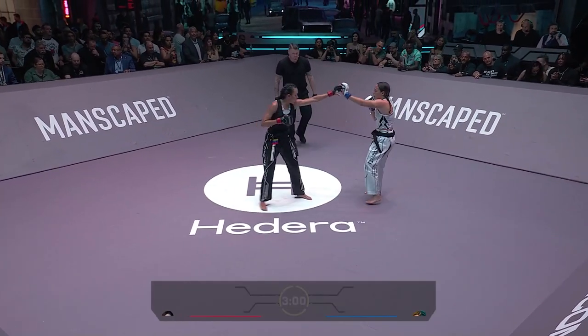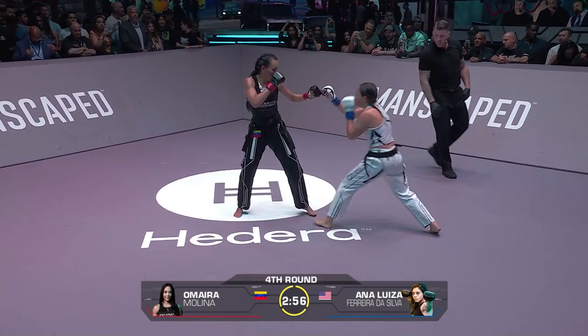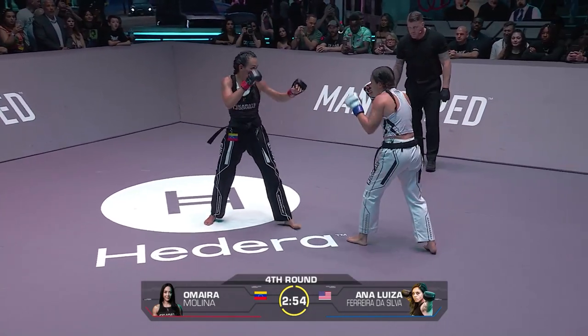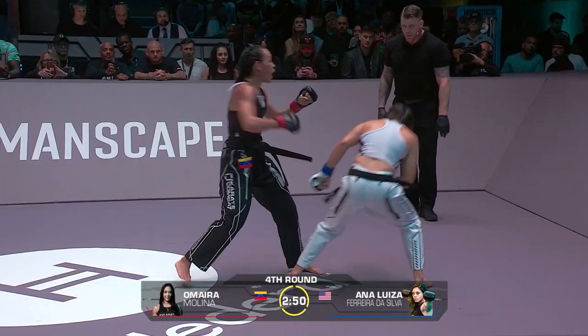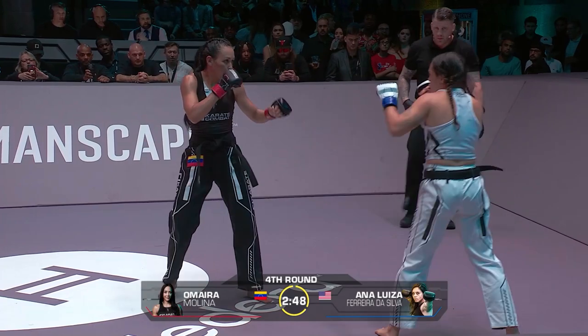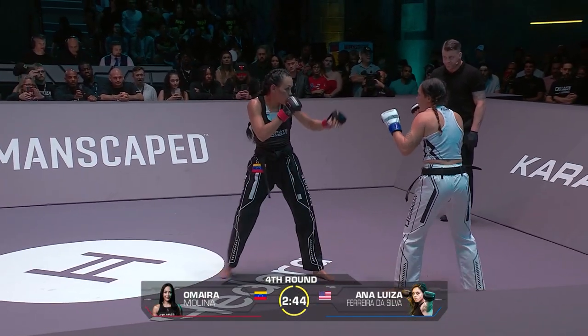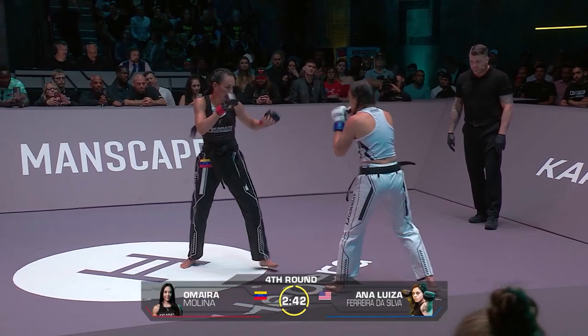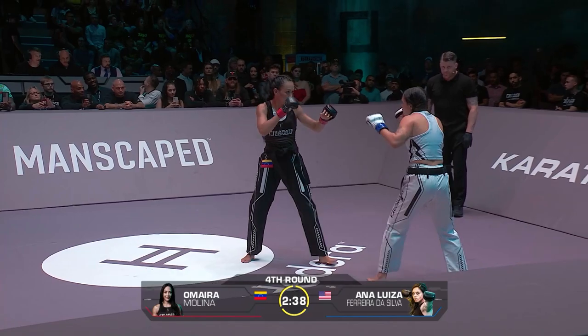The crowd very appreciative — three minutes on the clock. Fourth round, digging deep. Hope you guys at home are enjoying all the festivities here at Karate Combat. Molina straight back to work with that straight shot. I would love to see a hands-and-feet combination — not just hands, not just feet, put them together.